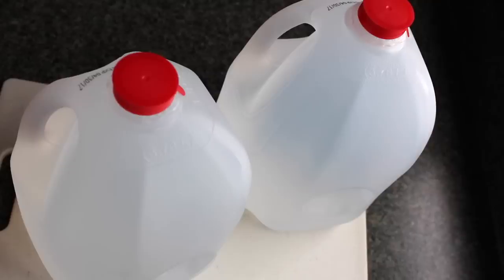Tip number two: jug weights. This is like a no-prep tip because all you have to do is buy two gallon bottles of water and you're ready to go — because they're already pretty heavy. The great thing about using gallon jugs is that they have a built-in handle which makes it easier to lift the weight. One gallon of water is equal to about 8.34 pounds. But if you want it to be heavier, all you have to do is replace the water with sand or rocks. And if you live by a beach, sand is free — makes it even cheaper.